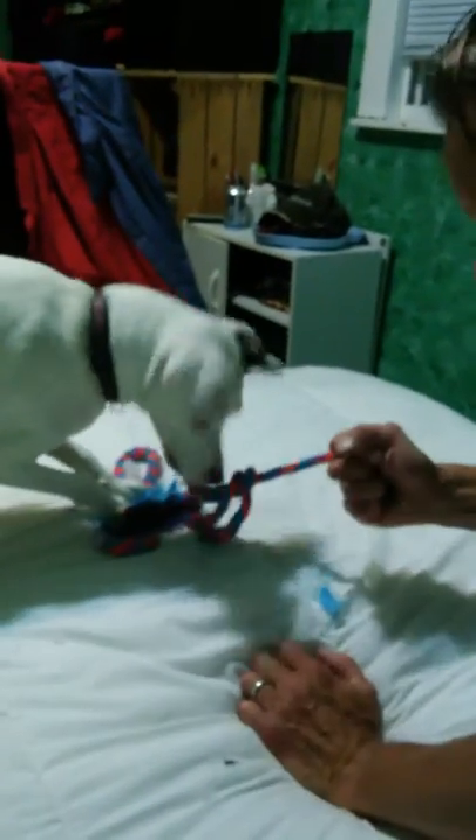Now look at it. Can you even tug with it, Boot? Is it even tug-able? Let me try. I've already cleaned up quite a bit of fuzz. So that's my Cesar Millan toy review.